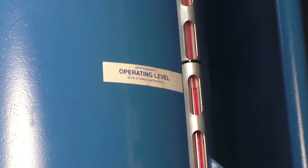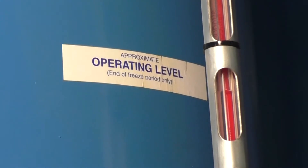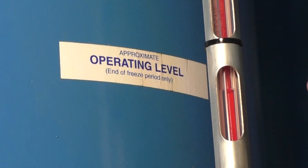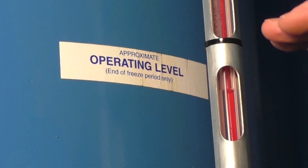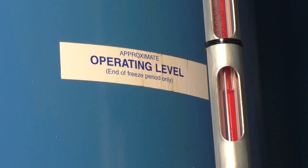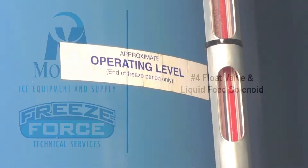My next visual check is my operating level of refrigerant in my receiver tank. We need to make sure we have a good operating level during operation so we'll have enough supply for our ice making vessel. If that gets low, we know our ice capacity is getting low, and that can even cause oil pressure problems and stuff like that.